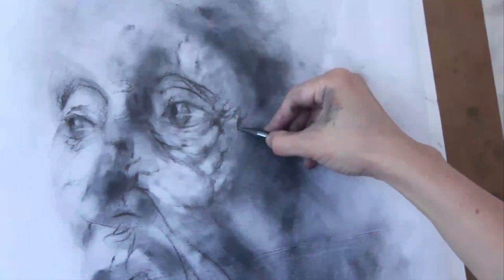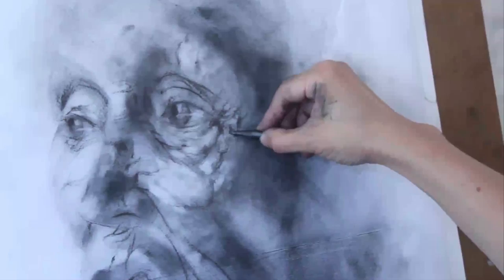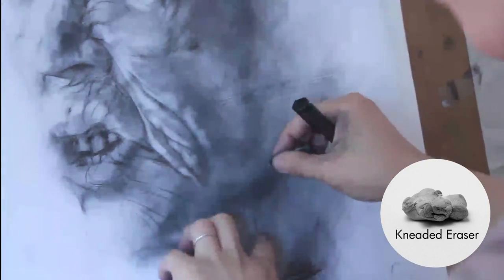My current focus right now in this project is to really stabilize my technique and format for these drawings. Although they may shift later on, it's important for me to have kind of an anchor point in the project, so it can really free me up to explore my subject matter and do a lot more research.